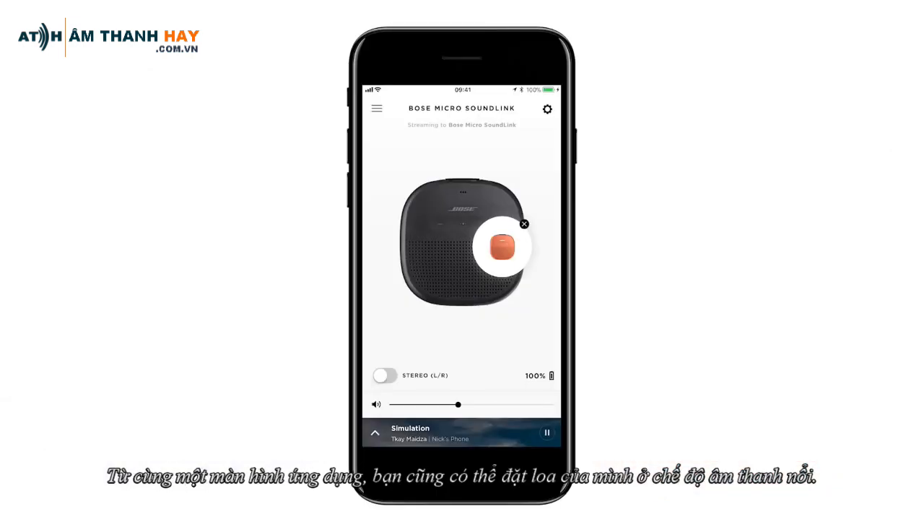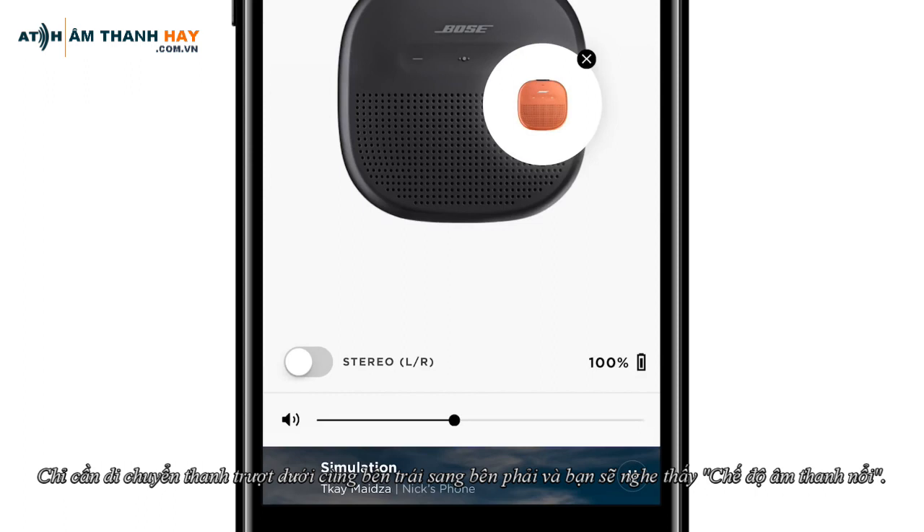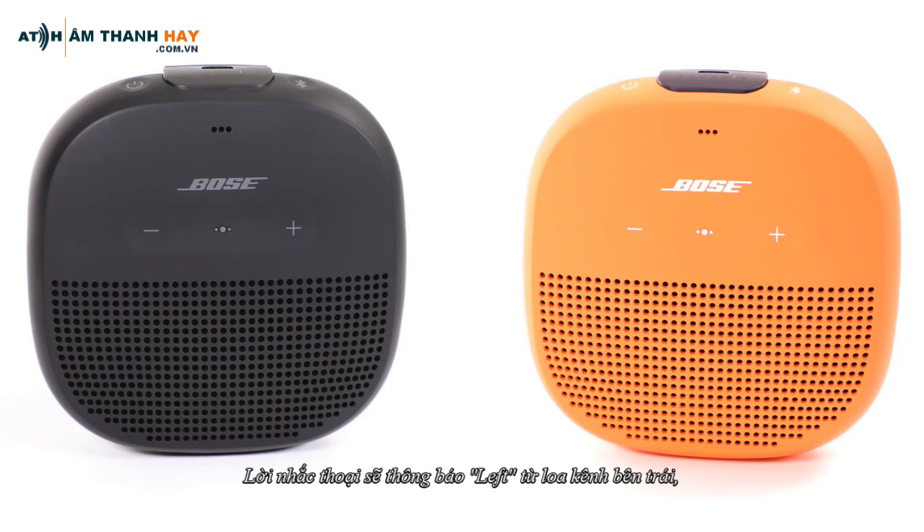From the same app screen, you can also put your speakers in Stereo mode. Simply move the bottom left slider to the right and you'll hear Stereo mode. The voice prompt will announce Left from the left channel speaker and Right from the right channel speaker.